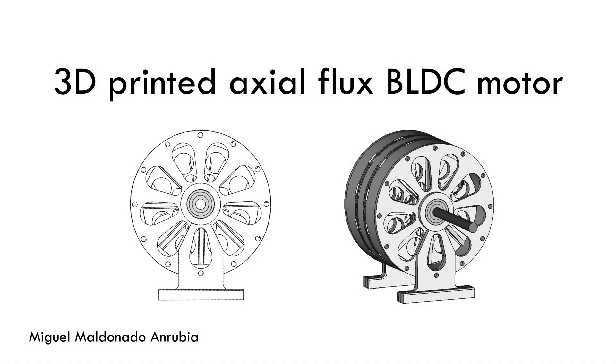Hi, I am Miguel Maldonado and I am here to present a project I worked on during the pandemic. In this case, it is a 3D printed axial flux brushless DC motor. This is not the first 3D printed electric motor I have done, but it is the first axial flux one.